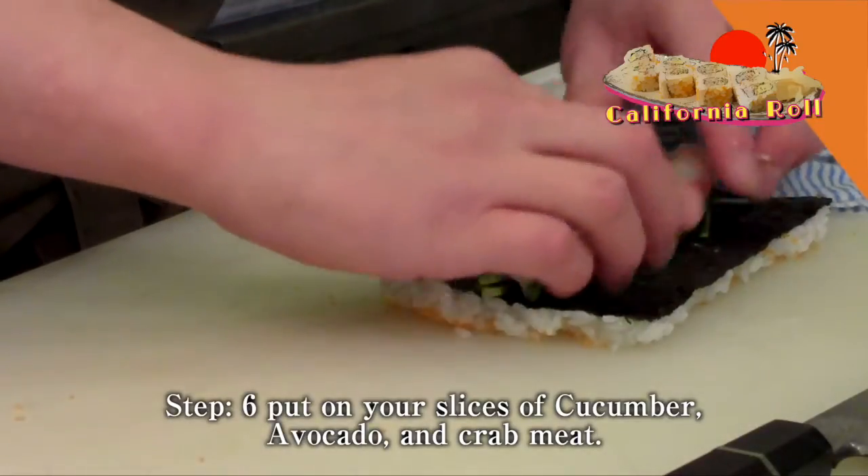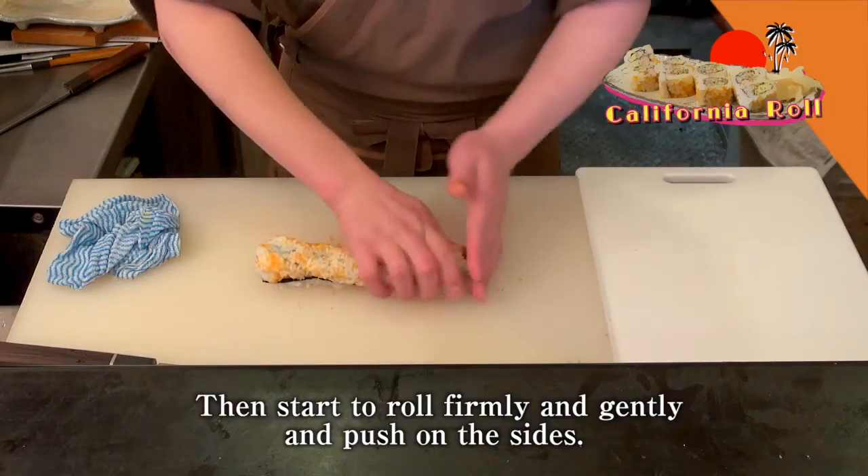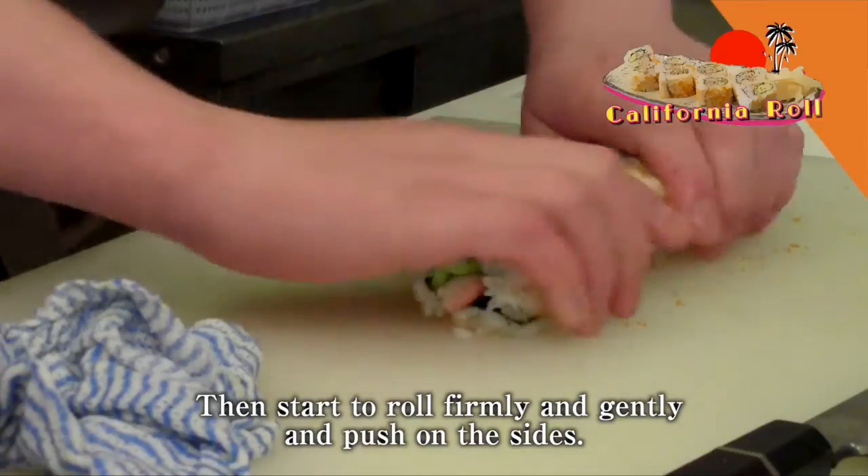Step 6. Put your slices of cucumber, avocado, and crab meat, then start to roll firmly and gently, and push on the sides.